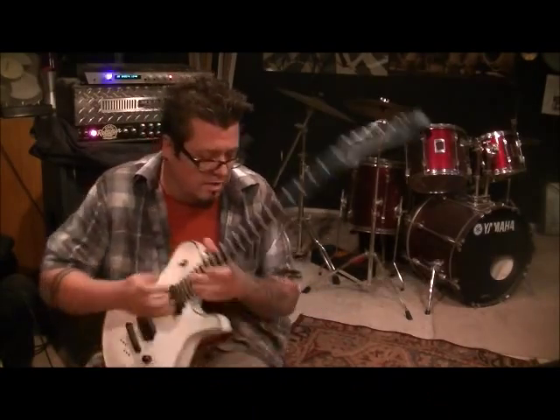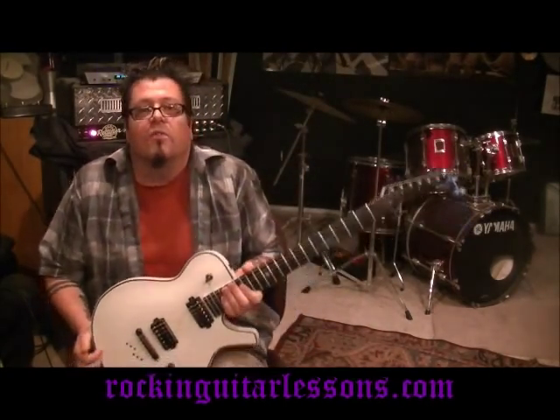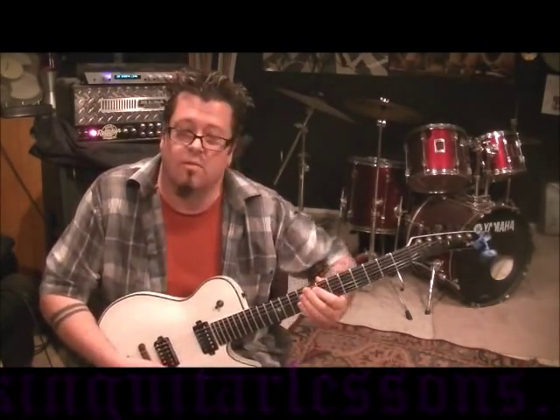What up guys, it was so loud in here — the book fell! That's Slayer with 'Haunting the Chapel.' Reaper Mole Rat, I know you, what's up dude — been a while since we did some Slayer. So here you go, tune a half step down so it's flat, and here's what we're gonna do.